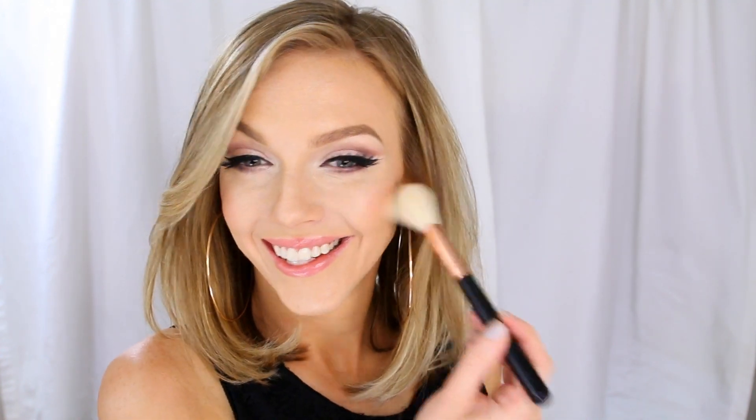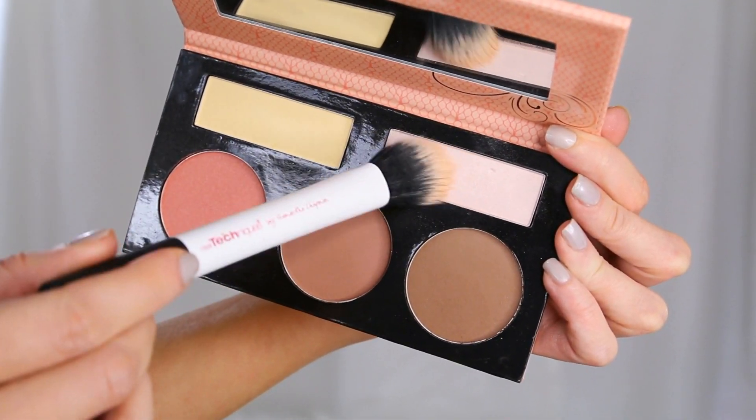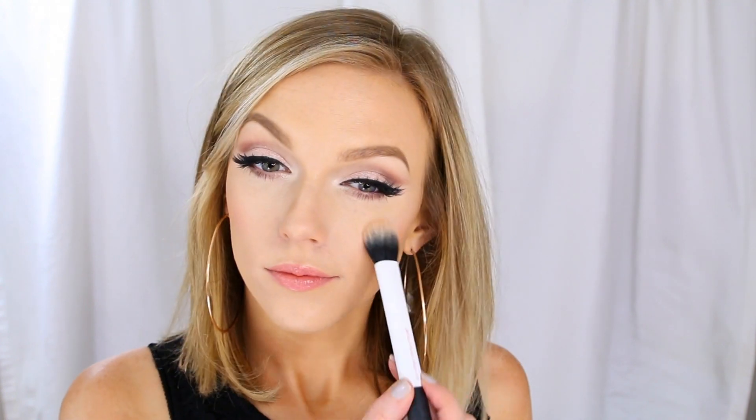Sometimes smiling definitely helps me find the apples of my cheeks — no shame in my game! Then I'm going back in with the highlighter, sweeping that across my cheekbones for a pretty highlighted glow.